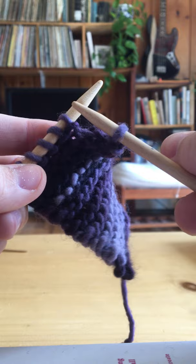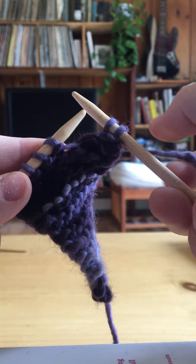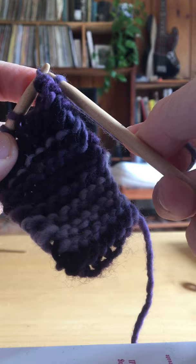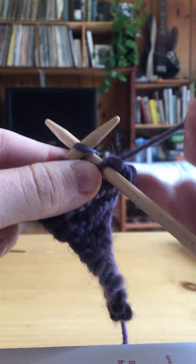So then you do it again. You always want two stitches on the right-hand needle: under the fence, catch the sheep, back you go, off you leap. You have two in your right hand. Then going underneath the farthest stitch, you leapfrog it over the other one. I'm not sure if I'm explaining this right. There are a lot of verses that you can say to cast off, but I find them to be a little confusing for kids.